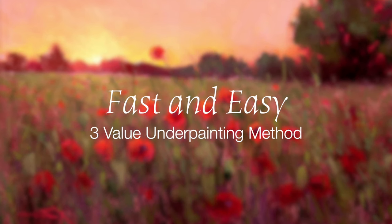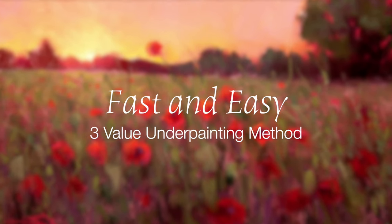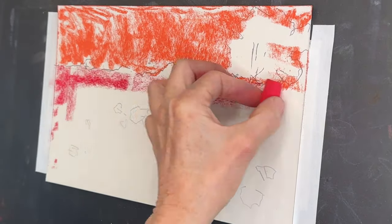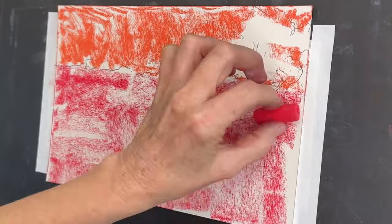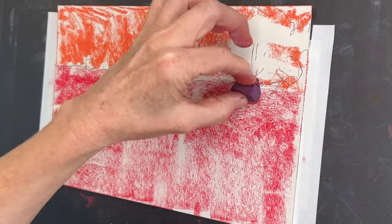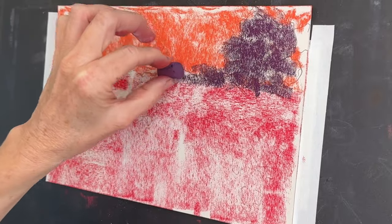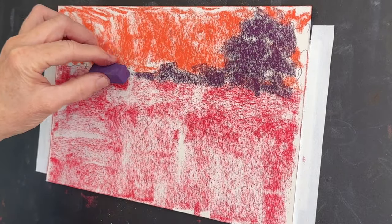Welcome artists to Monet Cafe Studio. In this lesson I will teach you something I think is going to be so effective for your pastel paintings — it's called my three value method of creating an underpainting. It's super easy and I'm going to take you through all of the steps.